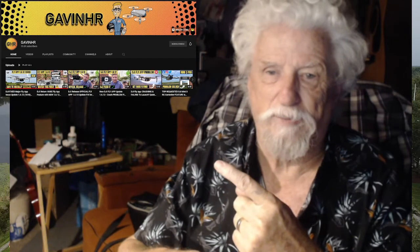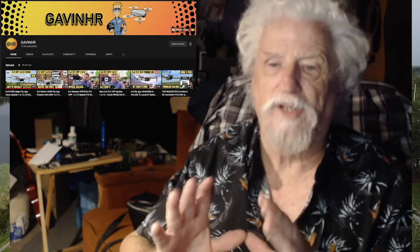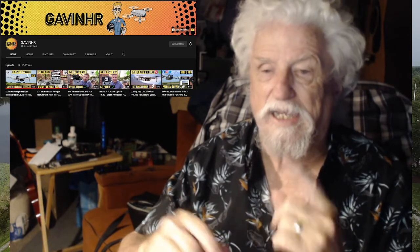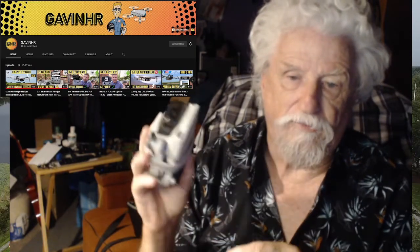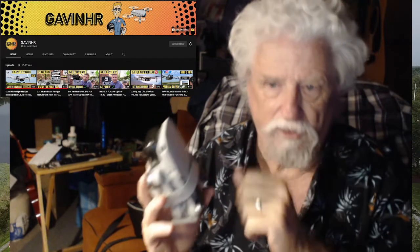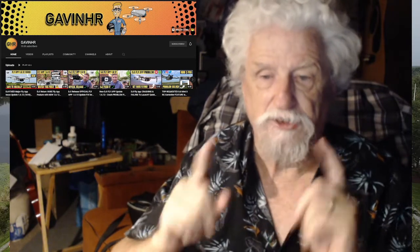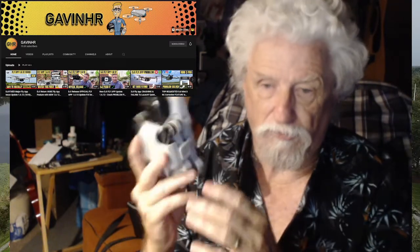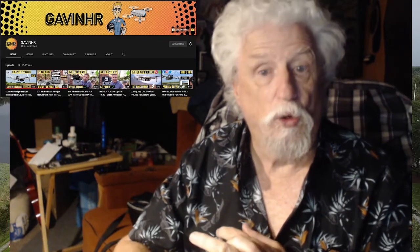There's a creator — Gavin, I think his name is — who does excellent drone videos. When I reached out to him, he did reply. He has a webpage with all the old apps for the DJI drones. I went to his webpage and downloaded the app that DJI suggested, which was version 1.6.10 for my Motorola phone for the DJI Mini 2. And lo and behold, it works.